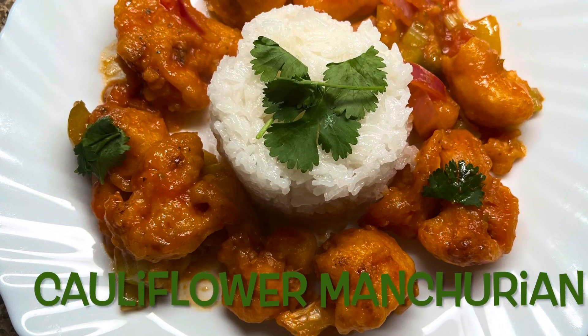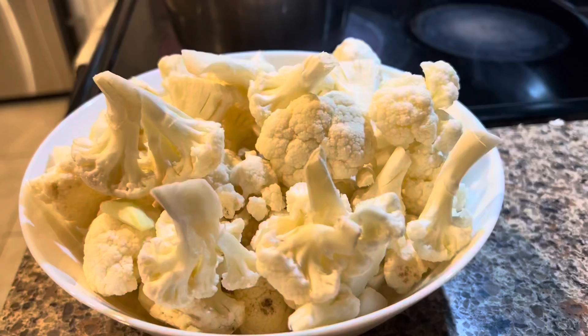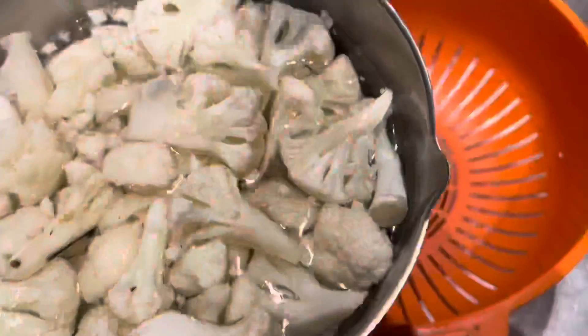Is there anything to eat? My kids would ask each time I made cauliflower, until I introduced them to this recipe — Cauliflower Manchurian, or Gobi Manchurian. Assalamu alaikum. Today's recipe is Gobi Manchurian.